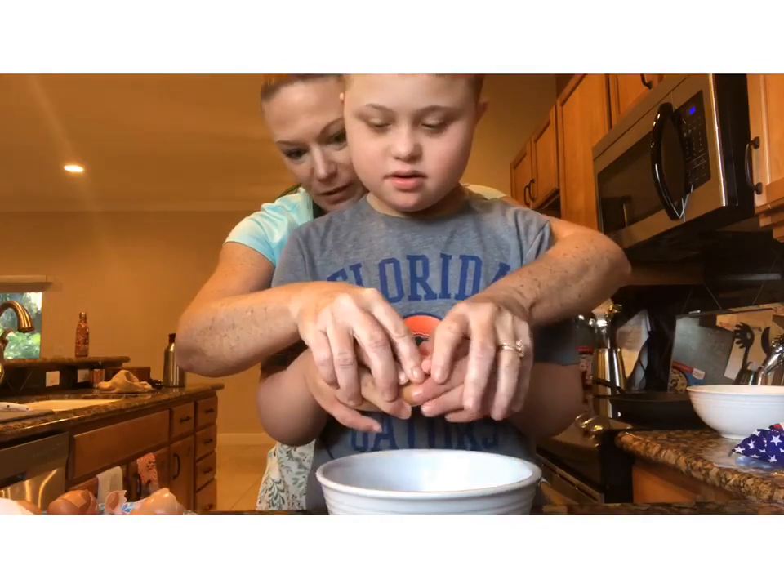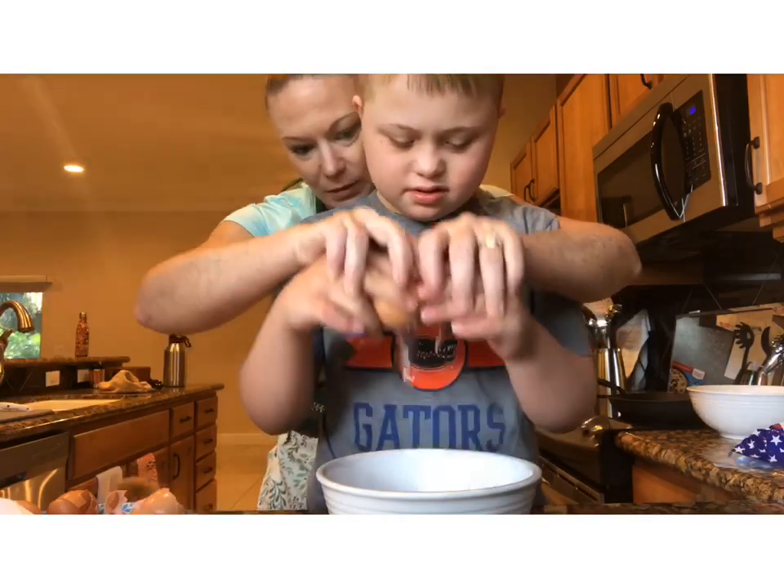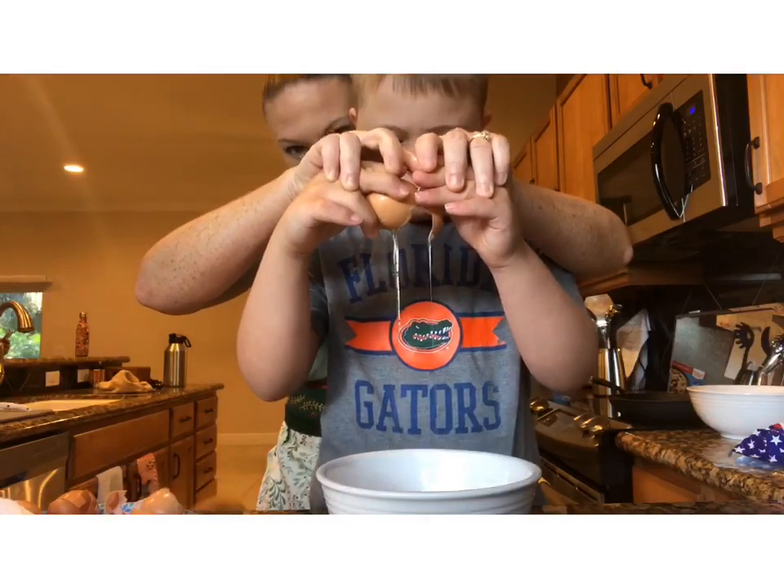Get your other hand — you've got to do two hands, buddy. I know it's gooey, but... Awesome!